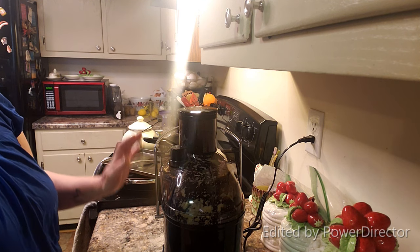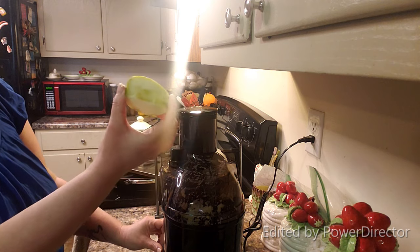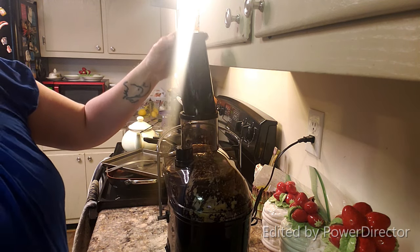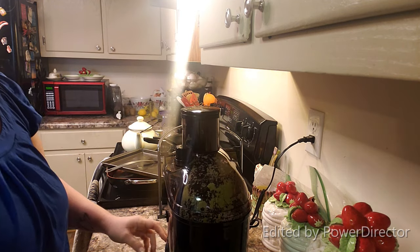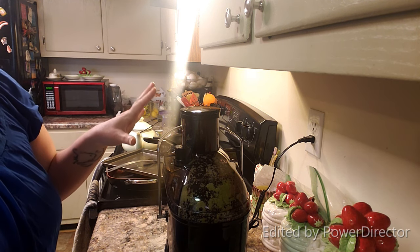It actually juices absolutely wonderfully — it gets out everything. But I find that it's very loud, and I'm going to turn it on, and it spits things at you as you try to add them in. I had pulp jumping out that was already in there, so that I don't like.